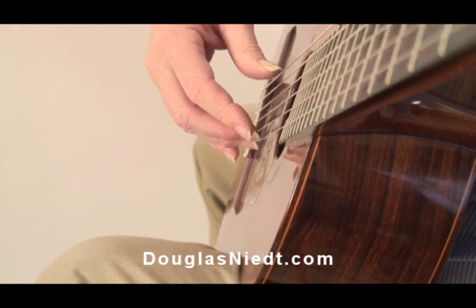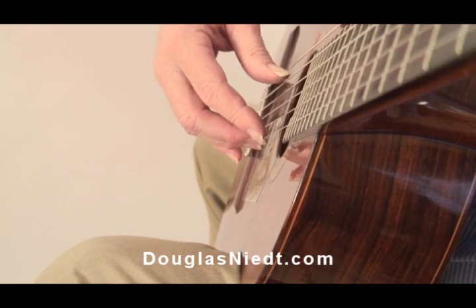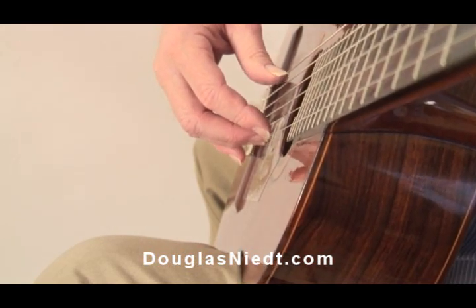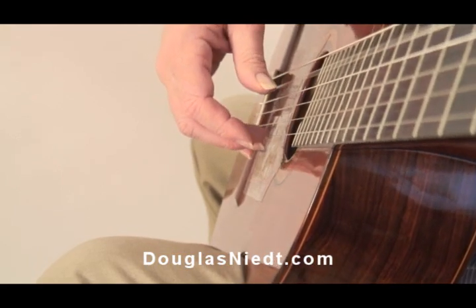One of the most basic requirements of producing a good tremolo is to make small finger movements. The range of motion should be short, should be small. You don't want to see excessive follow through.